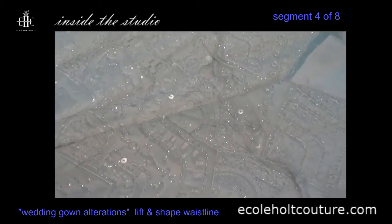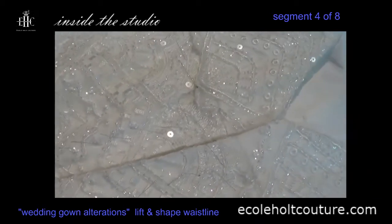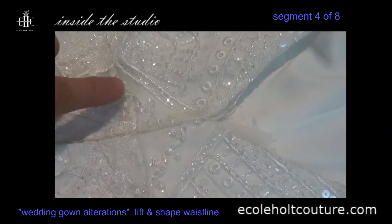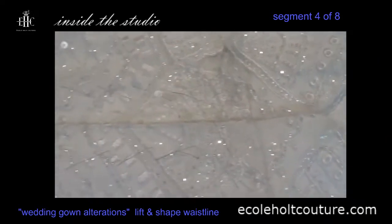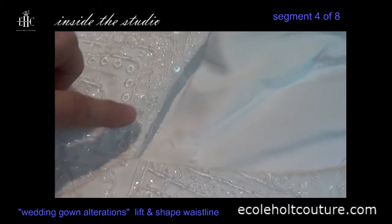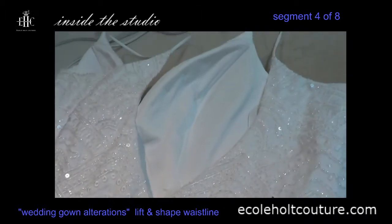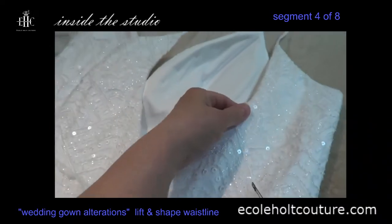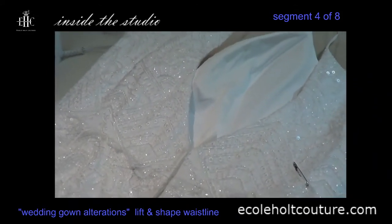The waist seams have all been sewn and finished. Once you're satisfied that all of the seams — the waist seam and the back center seam — line up, everything is laying in position, the back neckline is meeting in the right place, and everything has been adjusted along the back so that it doesn't gape, then you can start putting the dress back together in reverse order.